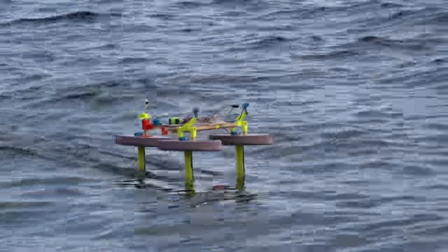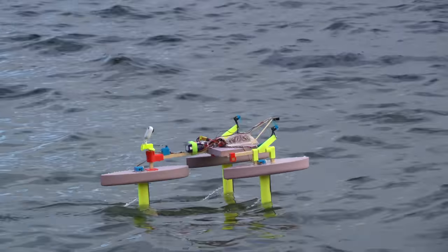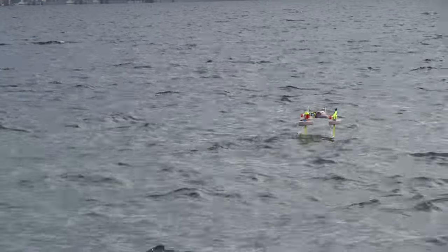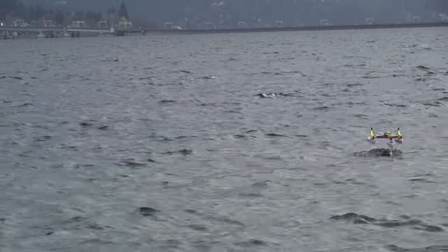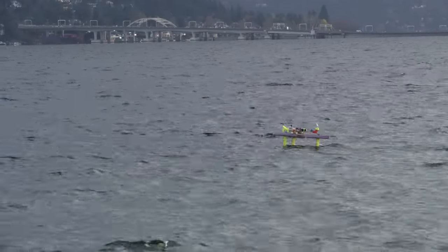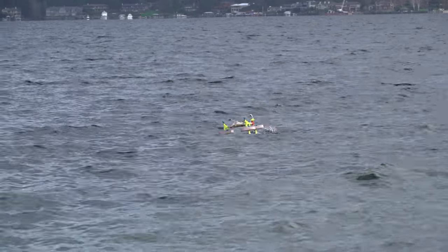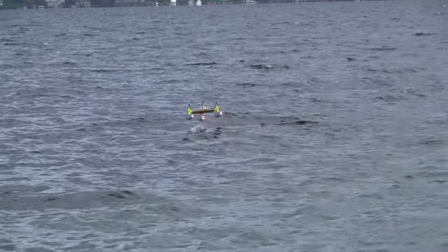Later that day, I took it out for a rough water test. It actually did quite a bit better than I would have expected. It seemed to have a tougher time going downwind for some reason.